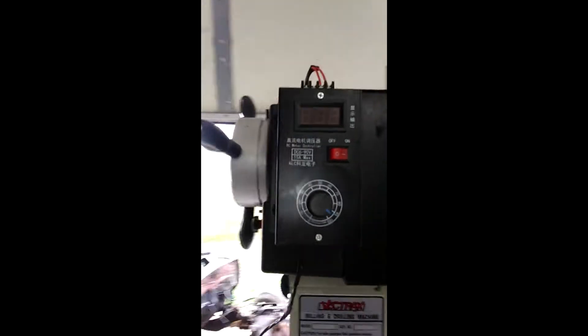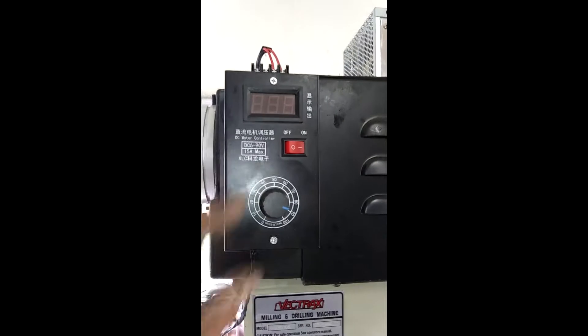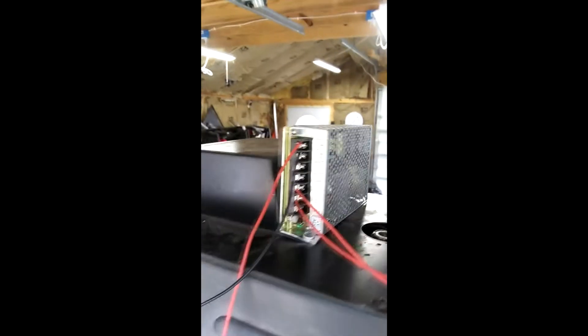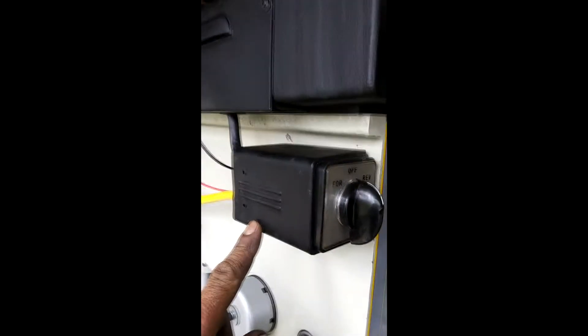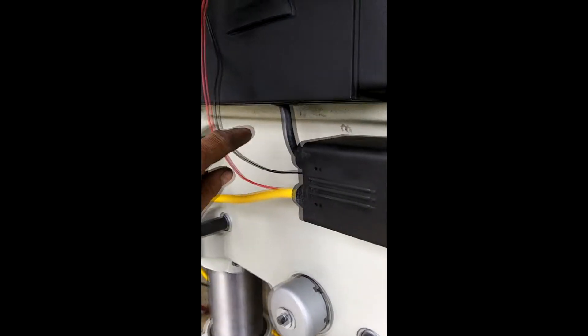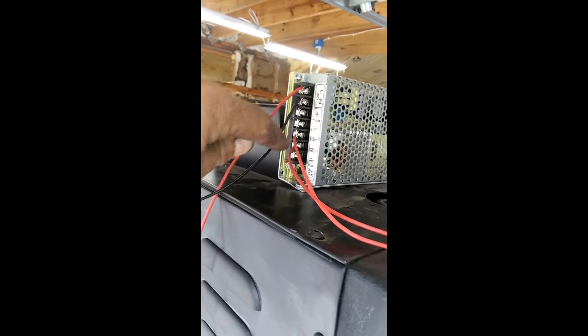And then it's wired to this box — this is a speed controller box. And then it's wired to this AC to DC transformer. So it goes from my power in, and then off one of the legs, one of the 115 volts, it goes into this transformer that then reduces it to 12 volts.